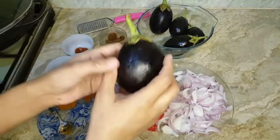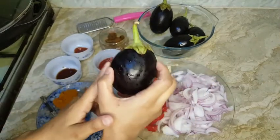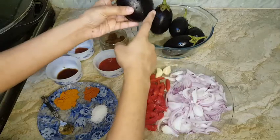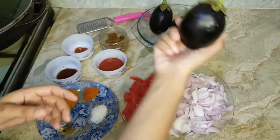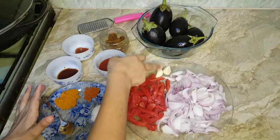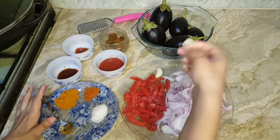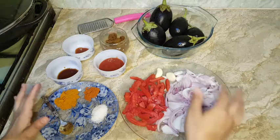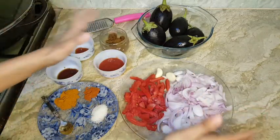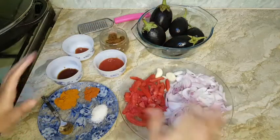Before you note down the ingredients, let me tell you I will make this recipe in three simple steps. First, I will cut the brinjal in strips and then fry it. In the second step, I will fry the garlic cloves and onions with all the ingredients. In the third step, I'm going to mix the brinjal and onion together.